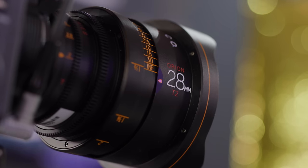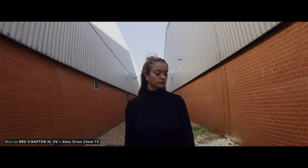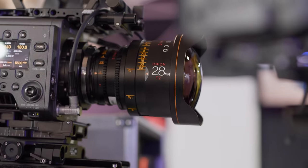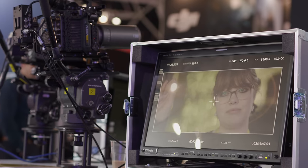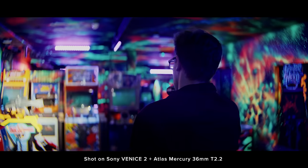Atlas had their latest addition to their Orion series of 2x anamorphic lenses, the 28mm T2. This now means they have the 21, 25, 28 and 32mm, which is quite a lot in a close range of focal lengths. The 28mm is aimed to be a little less extreme in its distortion than the 21 and 25mm, while still covering Super 35 and being T2. They also had the second set of three Mercury lenses, consisting of a 54, 95 and 138mm, which look really nice — I can't wait to get them into testing. The first set is finally starting to ship.